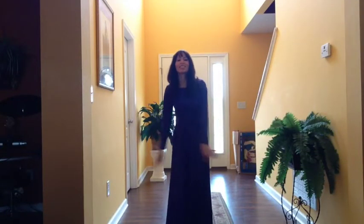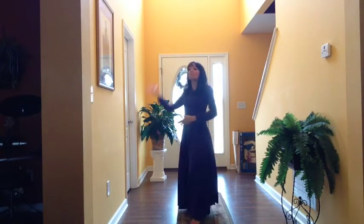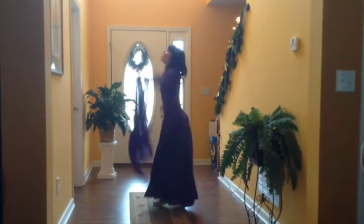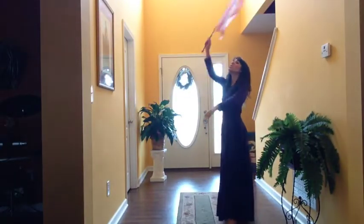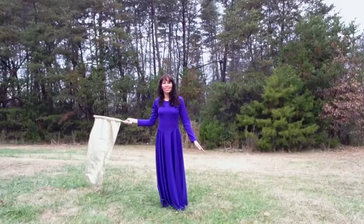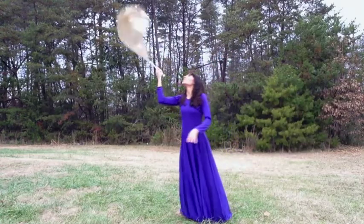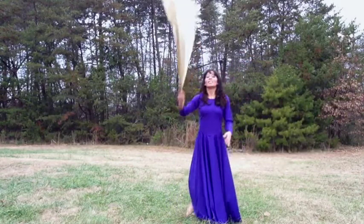The 'Stirring Up' movement can be used personally. Notice how I'm just using my hands to stir up, and when you do this movement — whether using your hands or scarves — start imagining that you're stirring up the glory in the spirit realm. You also stir up your own spirit, because sometimes we need to be stirred up and awaken that passion inside of us. I used one single flag with a spinning mechanism, which makes the movement very beautiful, graceful, and flowy.